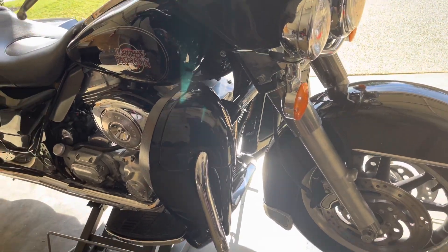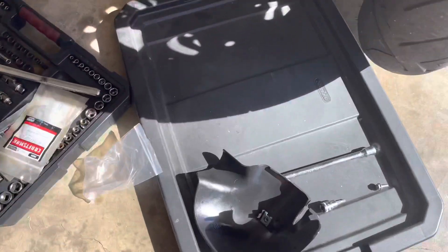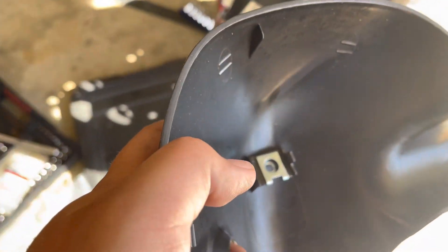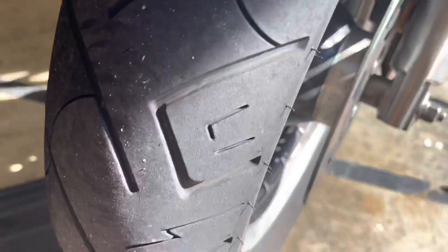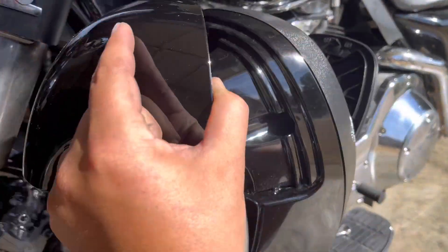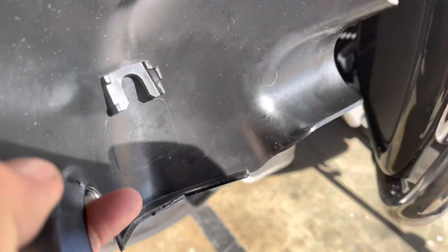The only reason I give it an 8 out of 10 is: one, this feels kind of cheap. Two, this piece right here is a pain in the butt to put in. You see that little set nut right there — it falls out just like that. They put it on the bottom, but this is the top that goes right there, and there's a screw that goes in on the other side. So when you have it like that, that nut falls out.